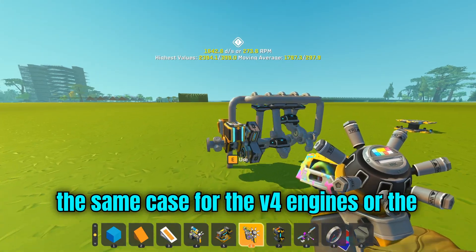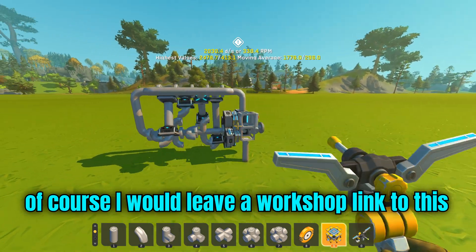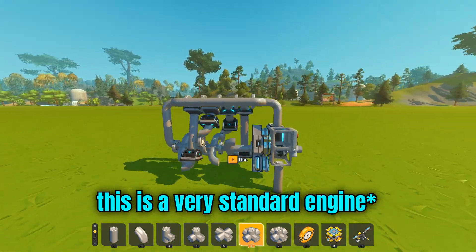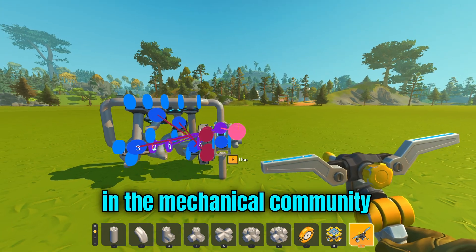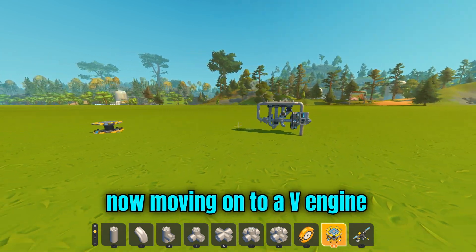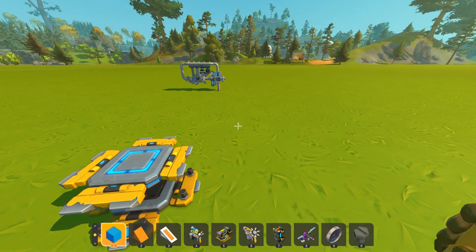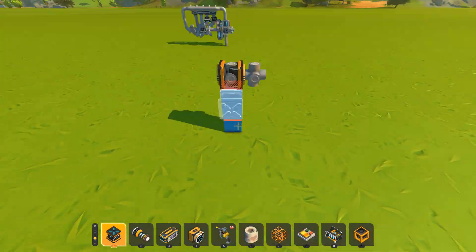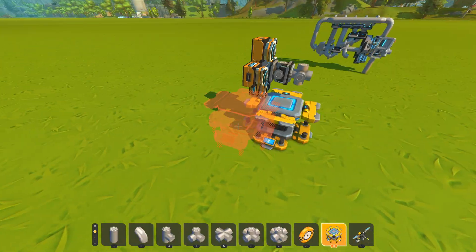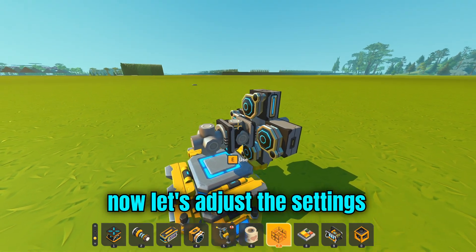The same case applies for the V4 engines or the V-shaped engines. I will leave a workshop link to this piston engine in the description below. This is a very simple, very standard piston engine in the Scrap Mechanic community. As you can see, it works very fast.